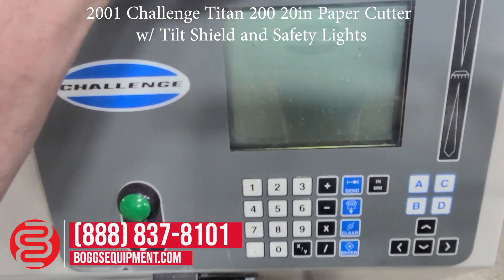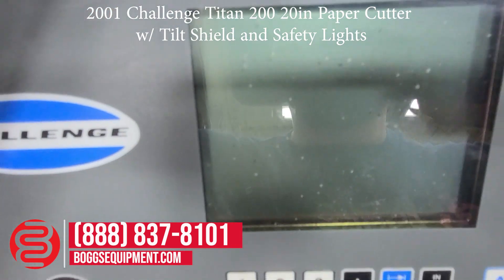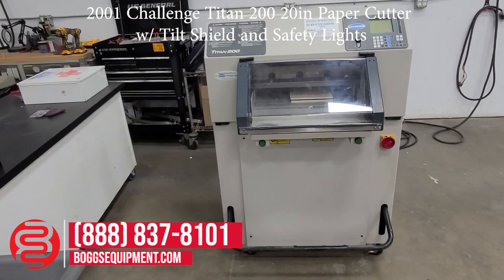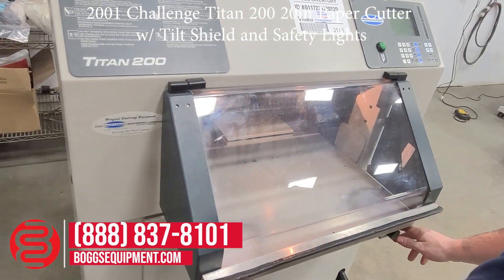It's pretty bright in here, so it's hard to see the backlight. We'll go ahead and demonstrate it operating. For further details and specifications, you can check the listing on the website.